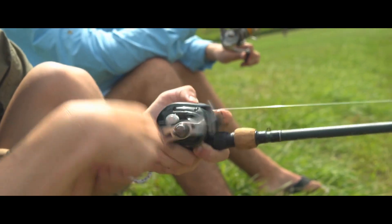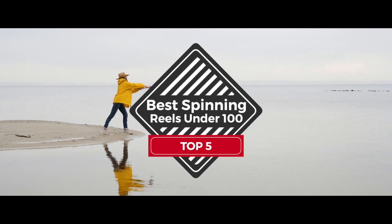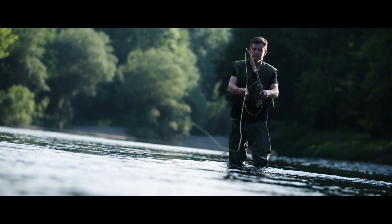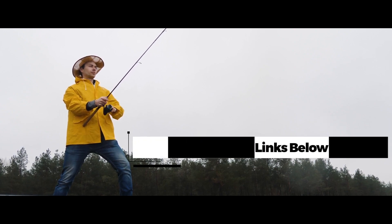There are a number of options on the market, which makes it difficult to choose the best one. In this video, we compiled a list of the top 5 best spinning reels under $100 on the market today. Be sure to watch till the end for our best recommendation. If you want more information or updated pricing on the products mentioned here, check out the links in the description below.